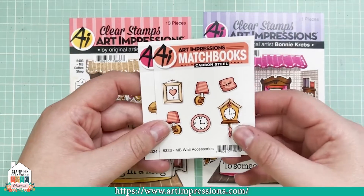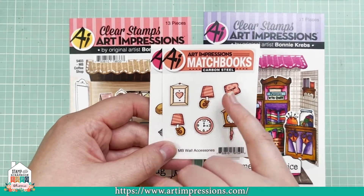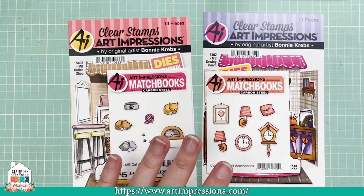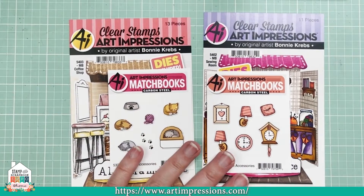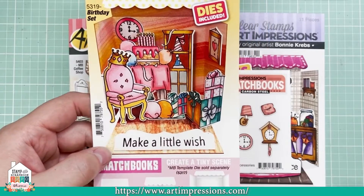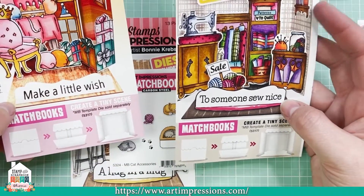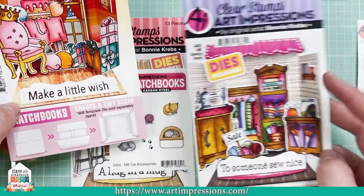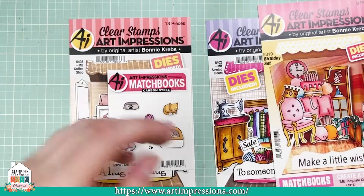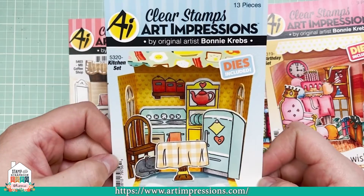We've also got the Matchbook Wall Accessories — you've got the sconces, the clocks, a pillow, and a little frame. These are just absolutely precious. This one is the Art Impressions Birthday Set — how precious is that? The sentiment is 'make a little wish' and 'to someone so nice.' The SKU is 5319. And then we also have the Kitchen Set — 'Season the Day,' just so fun.